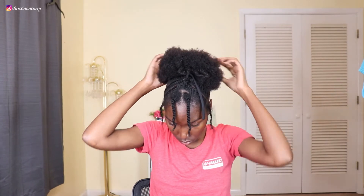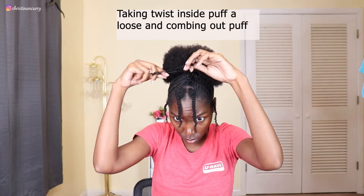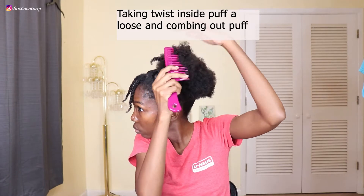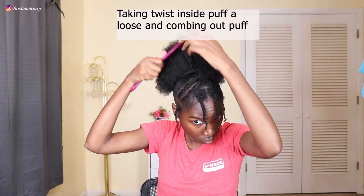Once I got my hair tie in, I'm going to take those two strings and just wrap them around and tuck them in the back. Then I'm putting my scarf on so that everything can settle into place while I'm sleeping. I did try to lay my edges and have no idea why, because I was getting ready to go to bed. Anyway, I put my scarf on, let everything settle, and let the gel sit in place and dry overnight to keep my puff looking neat.